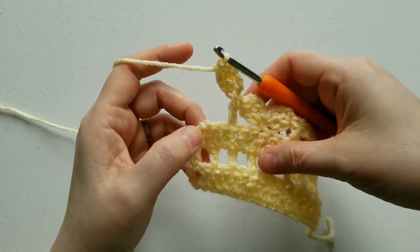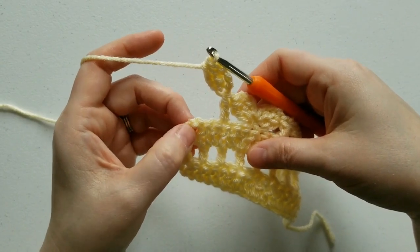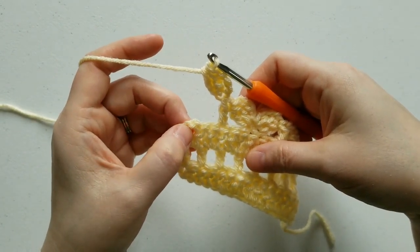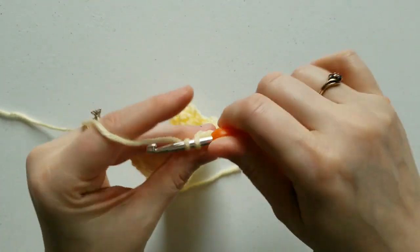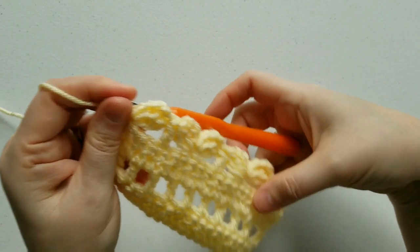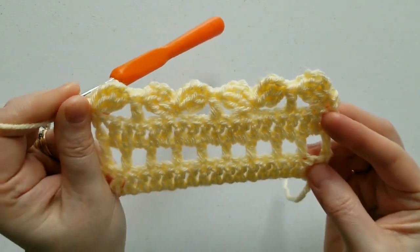When you get to the end of the row, you're going to skip 2 stitches, and what you're left with is the chain 3 turning chain — so you're going to work your single crochet into the top of this chain 3 turning chain. And there you have it — this is row 4.